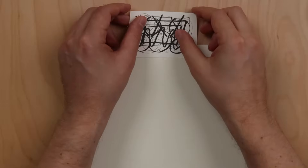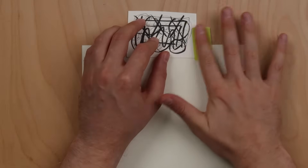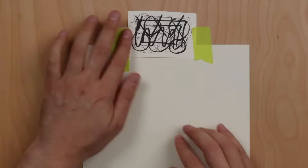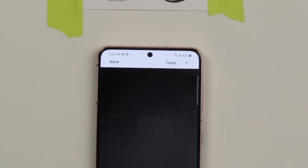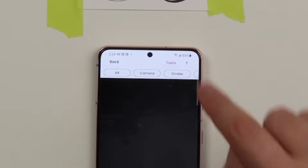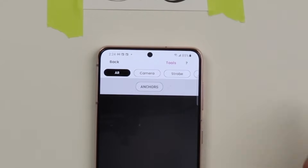It's a good idea to tape your anchor in place on your paper before you draw. This ensures that your reference image will always be in the right place. You should be prompted to make an anchor right away; however, if you want to make a new anchor, press tools, then AR, then anchors.